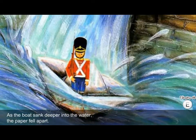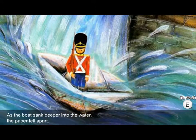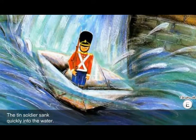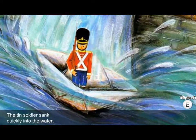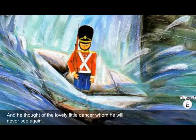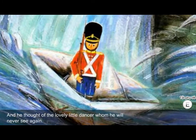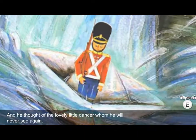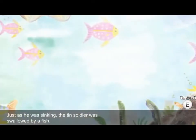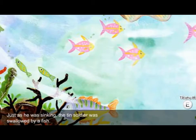As the boat sank deeper into the water, the paper fell apart. The tin soldier sank quickly into the water, and he thought of the lovely little dancer whom he would never see again. Just as he was sinking, the tin soldier was swallowed by a fish.